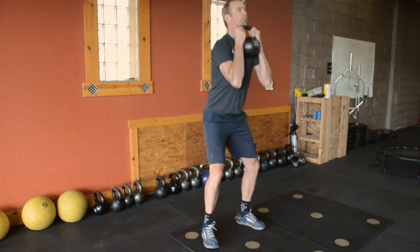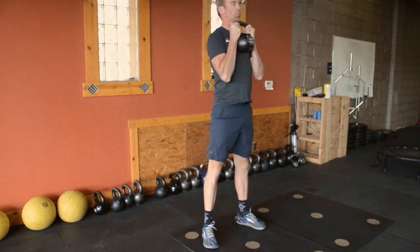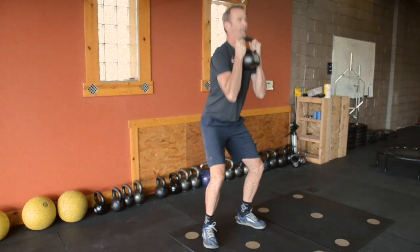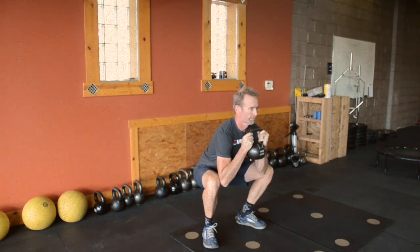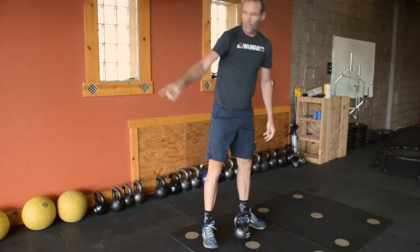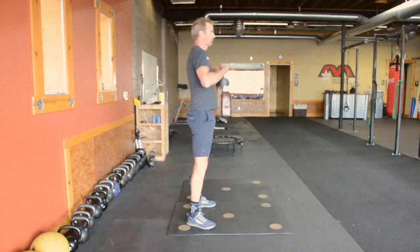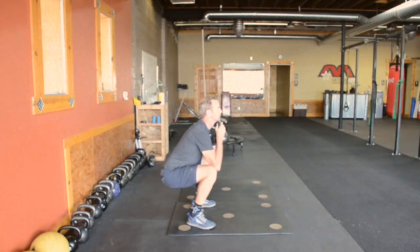The goblet squat is a move we use a lot in the SAFE program at WooCarFit. We do it in our warm-ups and sometimes it'll be one of the main lifts during the workout. Here I'm showing the variation where we hold for a five-second pause at the bottom and spread our knees apart. This is what we would use during our warm-up, and we do the same warm-up in almost every single workout.